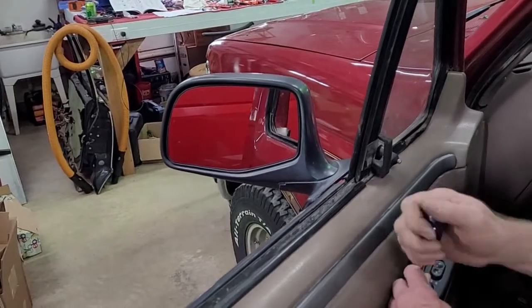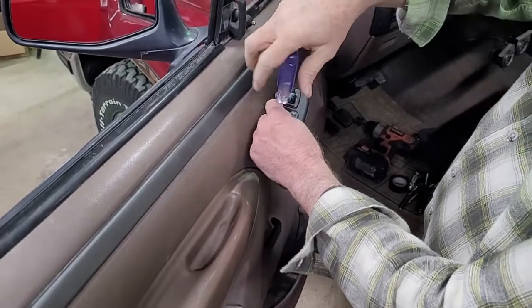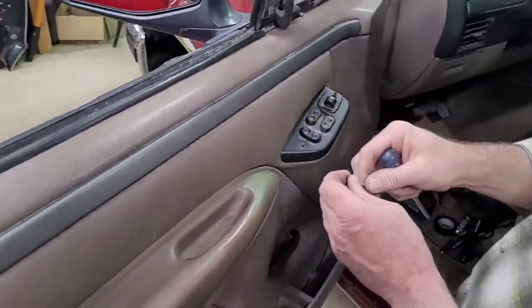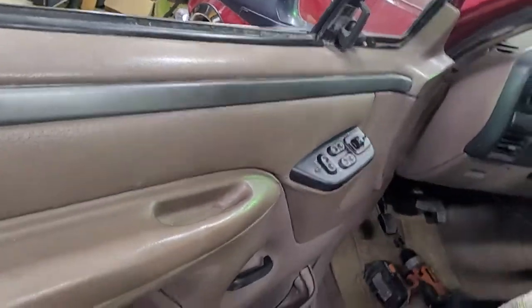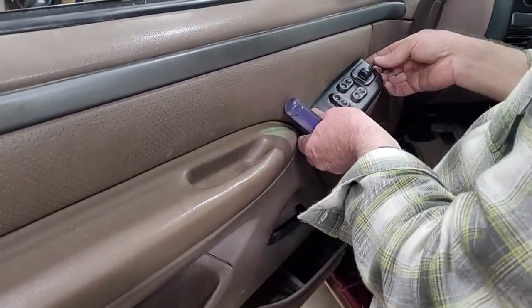Everything should be Phillips screws to get the door panel off. And I've said it before, I'll say it again: I like using old-school tools instead of power tools, because it's too easy to break the plastic when you're putting the stuff back on.